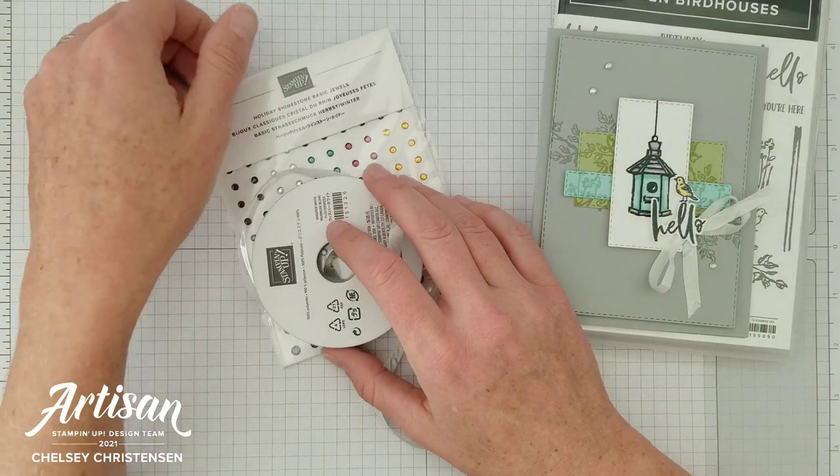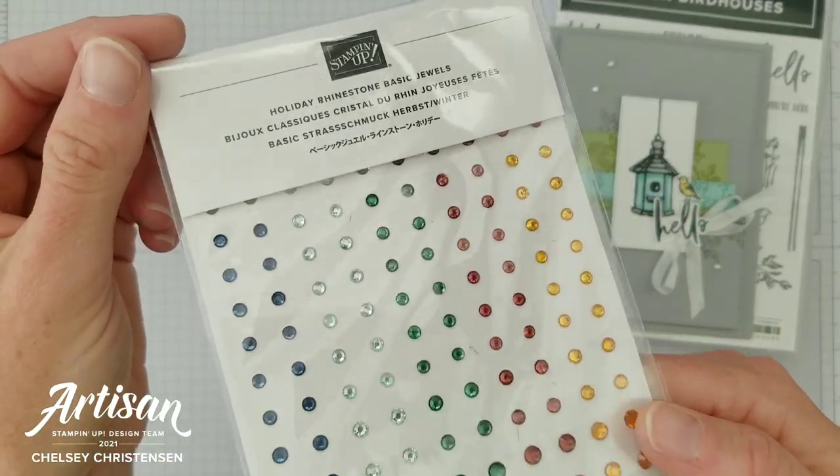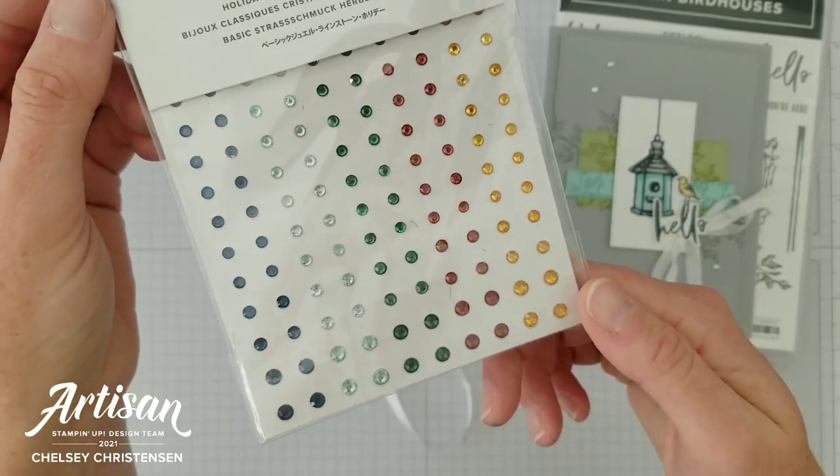The first level is a $50 level and you're going to receive these fun holiday rhinestone basic jewels. They come in five different colors and three different sizes.